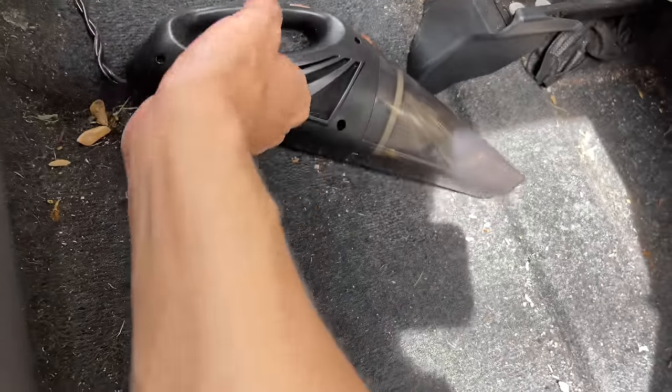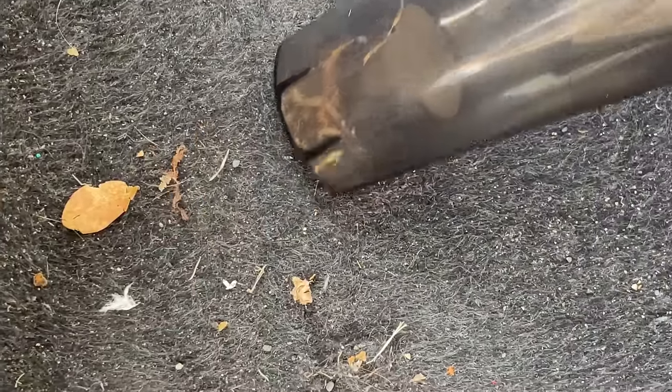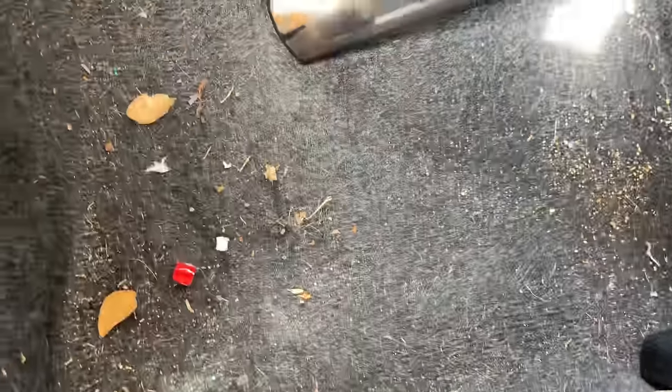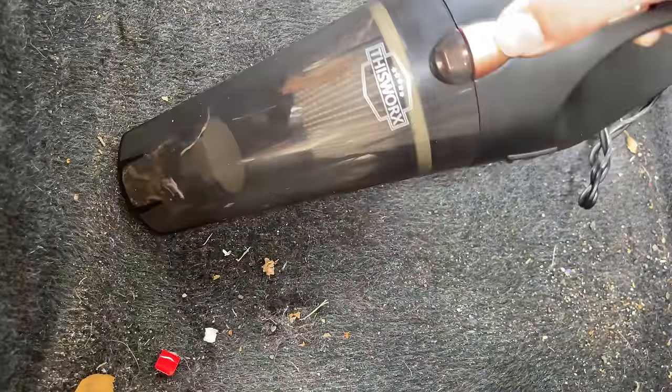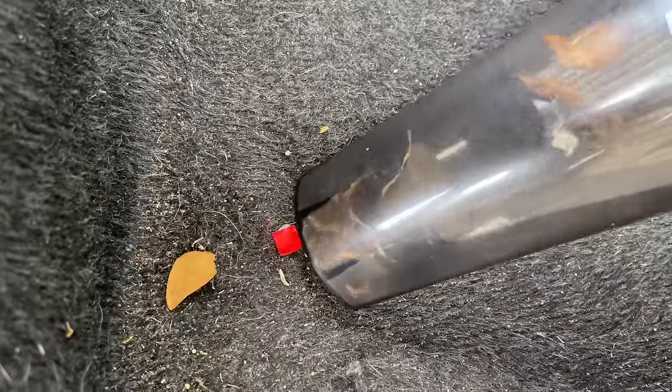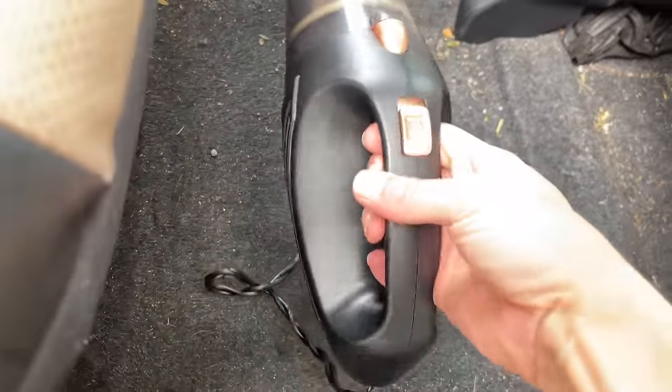Here's a nice corner that needs some work. We're going to test this out with no attachments first to see what kind of job we get done. There's trash, leaves, rocks, sand, and grass here. That's not bad for a portable small device.